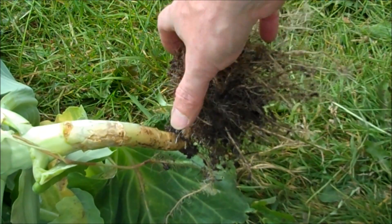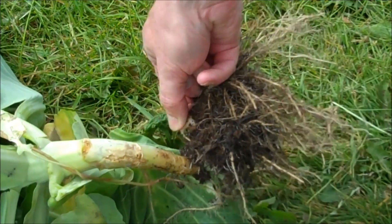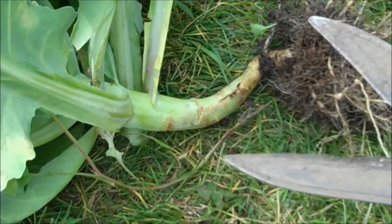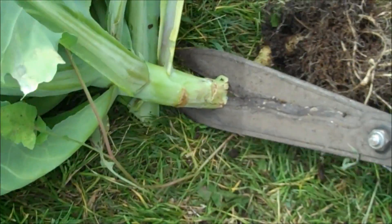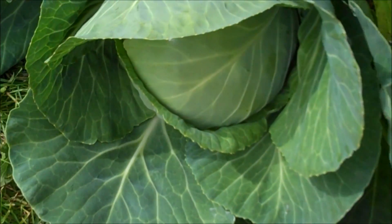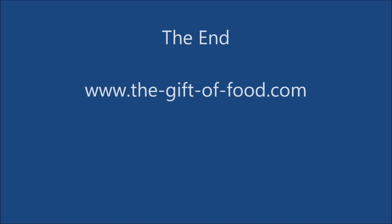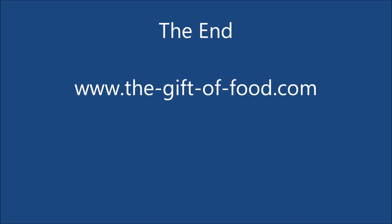There's a tiny amount of club root on this one but 95% of the roots are healthy and as you can see this hasn't had any effect on the growth of the plant. If you want to find out more about food and gardening, visit my website thegiftoffood.com.